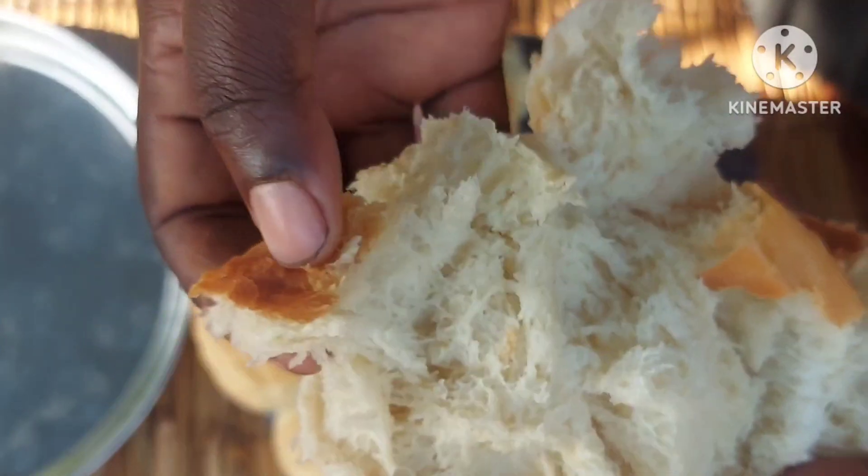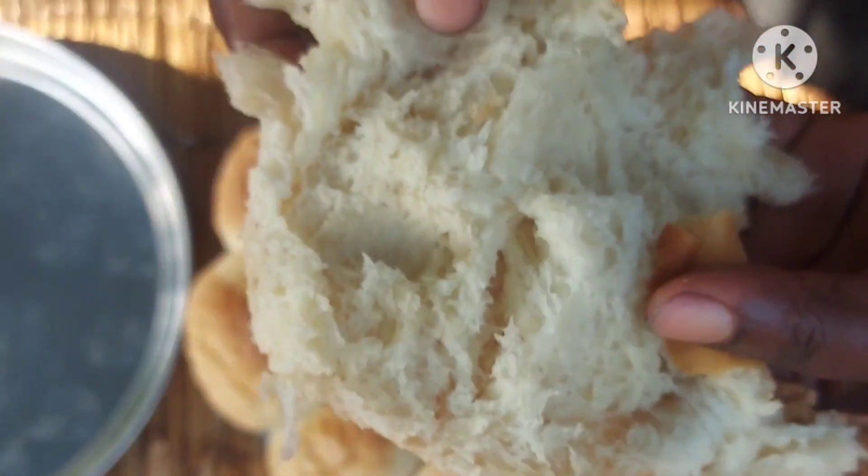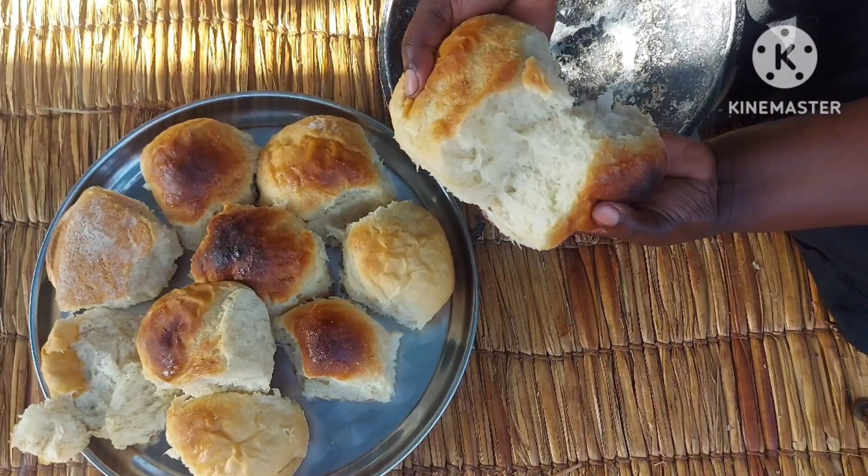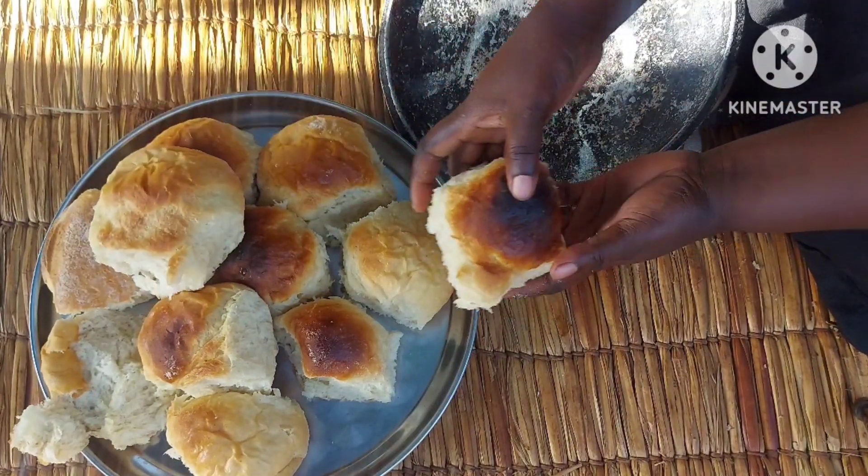Look at how soft it is — it's really, really perfect and it tastes so delicious. Thank you so much for watching, see you in the next one! Bye bye!